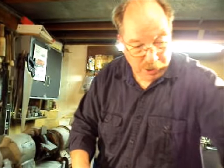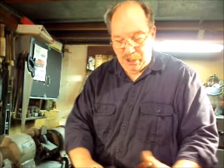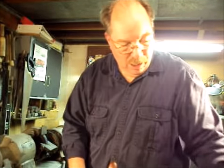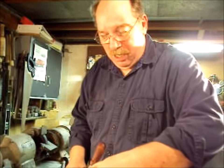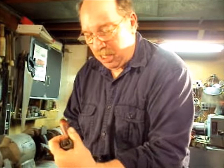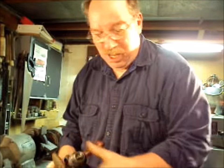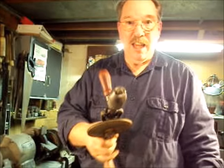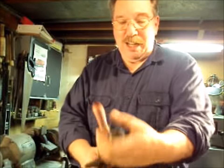I still have some work to do on the chuck. I'm not happy with the way the three jaws don't mate together. Well, how do you like that? It just took a few times around the track to get it so it was happy again. Now those jaws come together like they're supposed to.